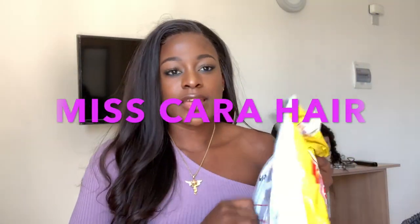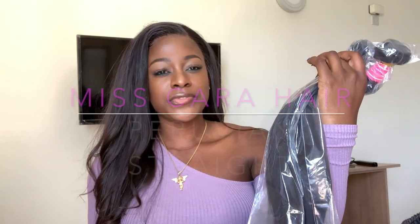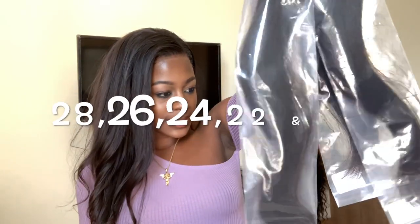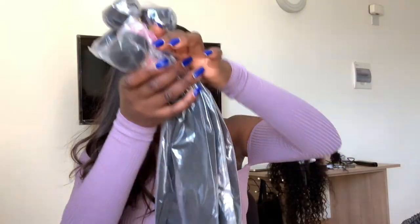Hi guys, welcome back to my channel. So this is an unboxing slash first impression. This company sent me four bundles - this is the Peruvian street hair. They sent me 28, 26, 22, and 24 with a 20-inch frontal. So I'm going to go ahead and open the 28 inches.